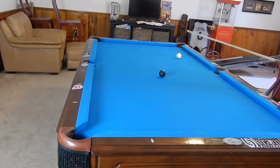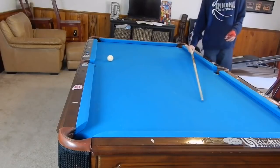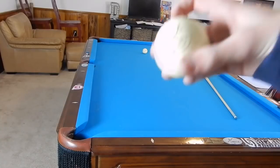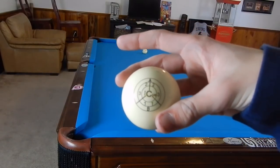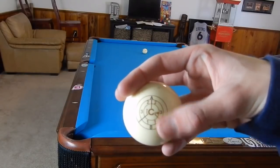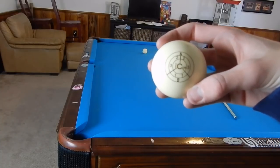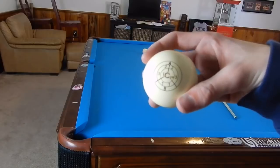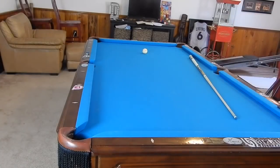Thank you guys so much for watching - I really hope you enjoyed it. If you did, please click the like button below. If you want to be notified when I post a new video, click the subscribe button and the bell icon right next to it. If you're looking to improve your game, I'd like to introduce you to the IQ training ball. This ball has several different contact points: A for above center, C for center, B for below center. When you shoot at it, a chalk mark is left on the face of the ball in the shape of a circle so you can tell if you're hitting exactly where you think you're hitting. It's a great tool to improve your game.